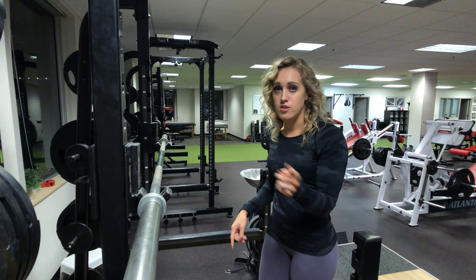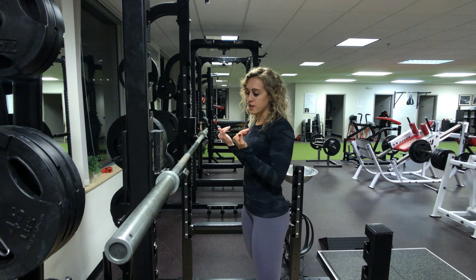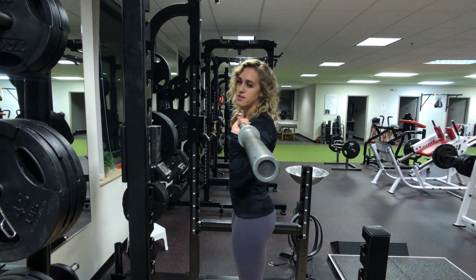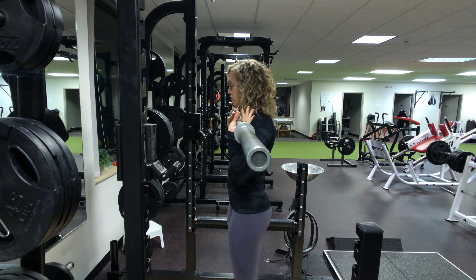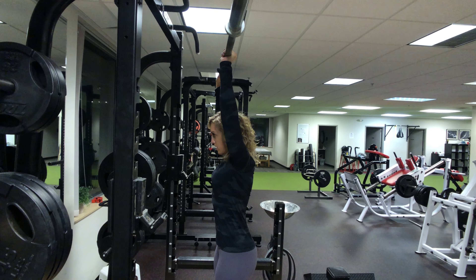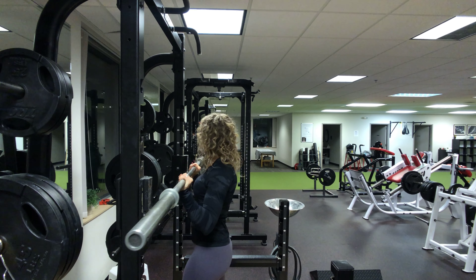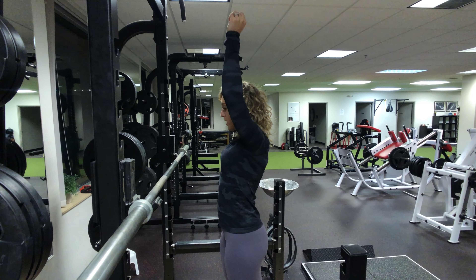The first thing I see a lot of people doing is arching their back. When you're pressing, a lot of times people will start to do this — this is going to compress your low back and potentially cause back issues, which we don't want. So we're going to brace and press up.